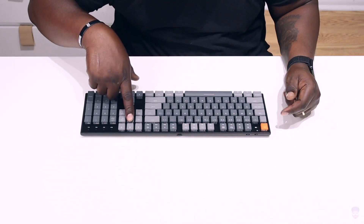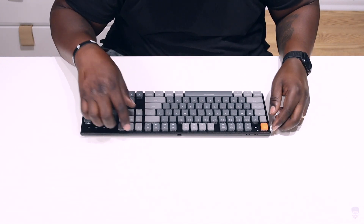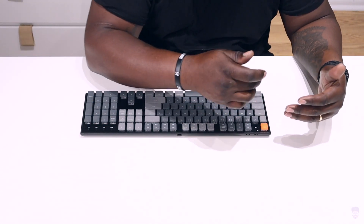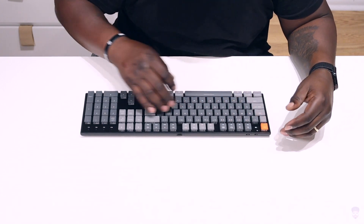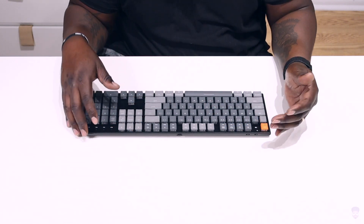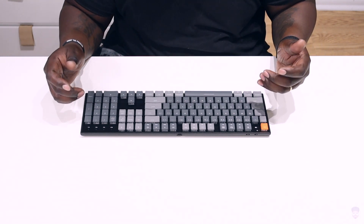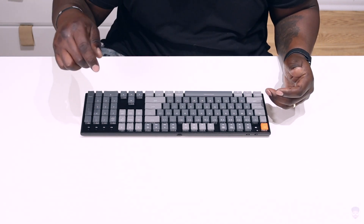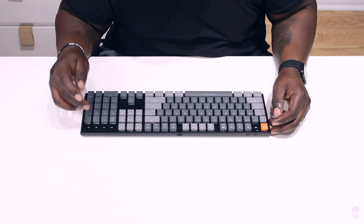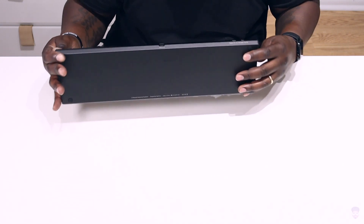They've got a dedicated button for Siri right here, brightness for the keyboard, and a dedicated screenshot button. There are indicator lights for the battery, Bluetooth, and other keys. One of the biggest gripes I had with the K4 was that the caps lock button didn't have a dedicated light when it was on — they've actually put one here on the K1 V4. And there's a light for whether you're using Mac or Windows, which is a nice added touch.